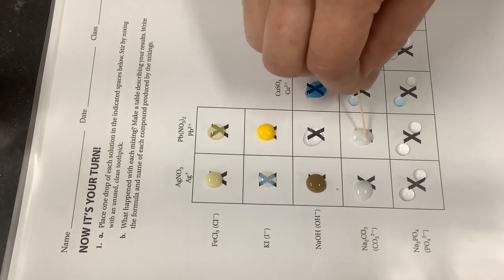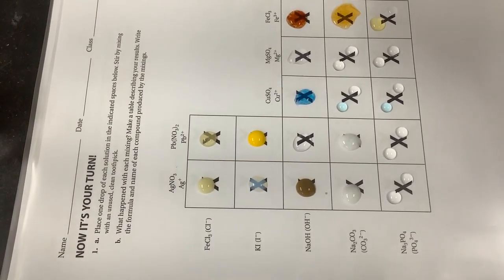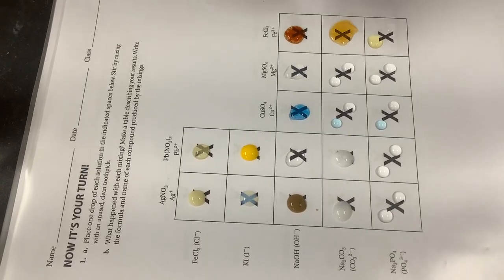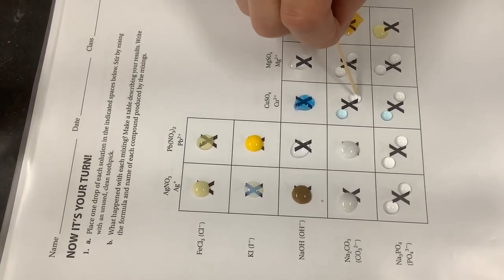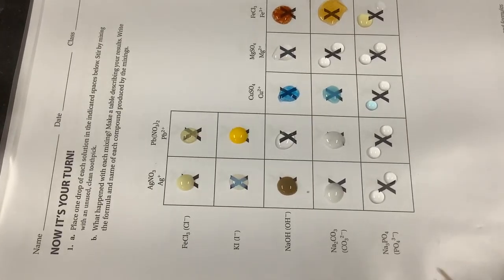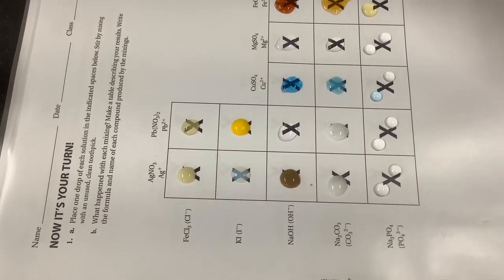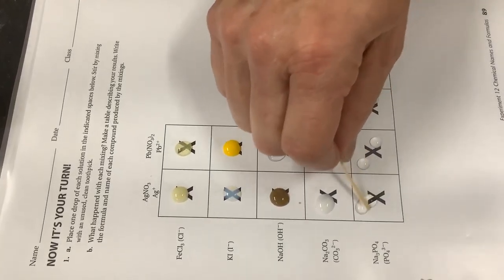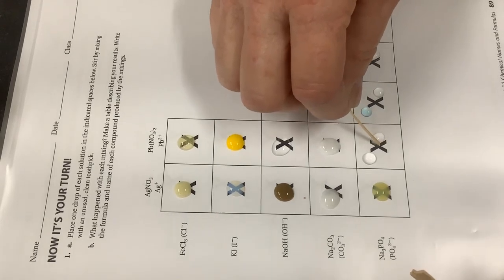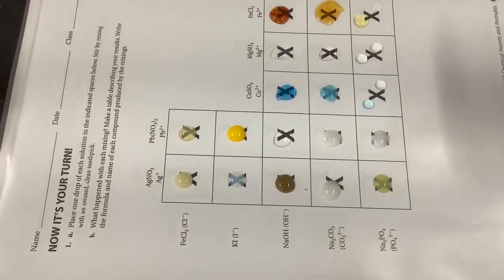Here's iron hydroxide — that beautiful rust color. Sodium carbonate with silver nitrate is going to make silver carbonate. And here should be a nice pretty white precipitate with our lead. Some of those lead paints had beautiful brilliant white pigments that made great paints, but unfortunately they were toxic so we don't use those pigments anymore. Here's copper sulfate with sodium carbonate — we're going to make copper carbonate. And magnesium sulfate with sodium carbonate is going to make magnesium carbonate.